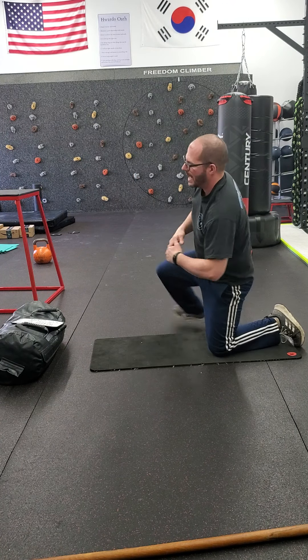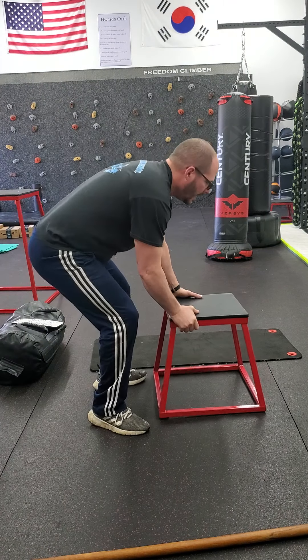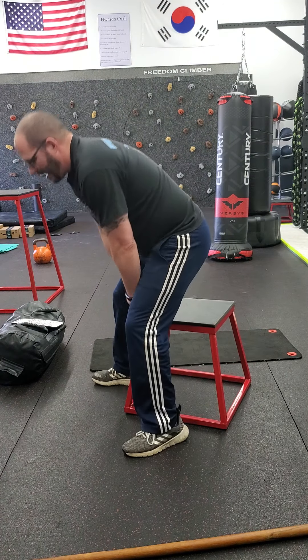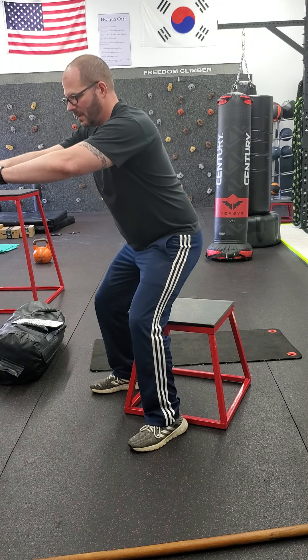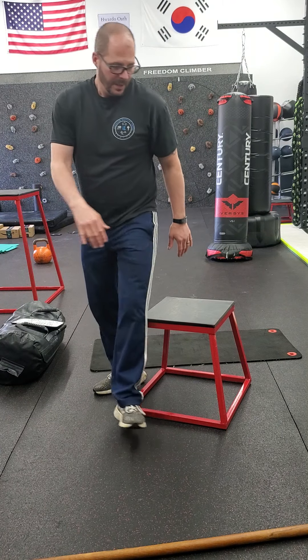Same idea with the squat. At home, grab a chair and work on this. You're going to get your squat — don't rest on the seat. As soon as your butt touches, go back up. Slow: three, four, back up. That's the squat.